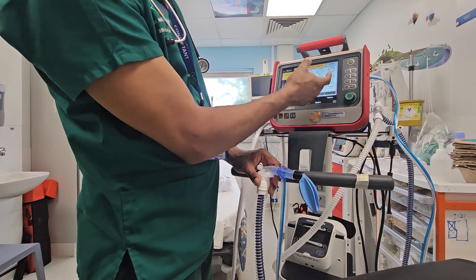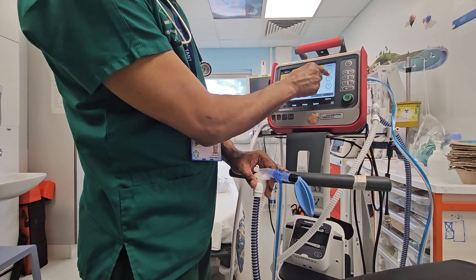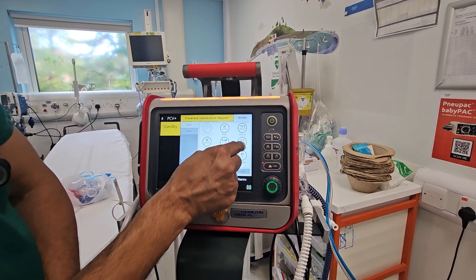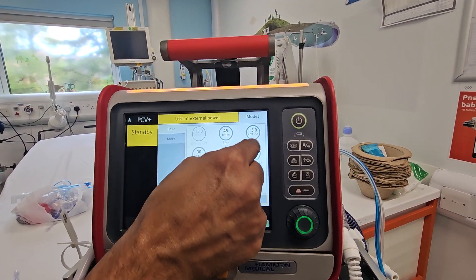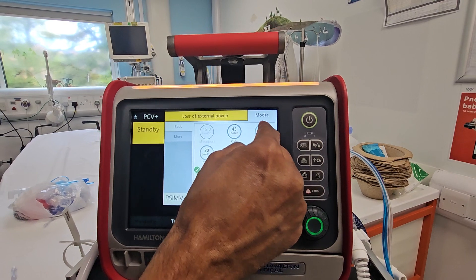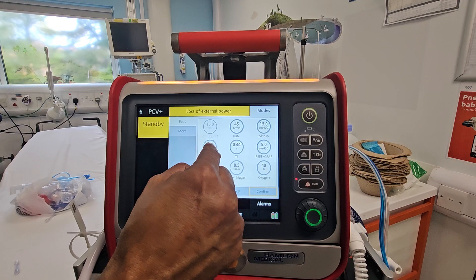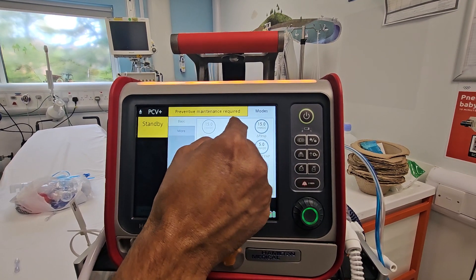These are your settings. Remember this is Delta P, which is above the PEEP. PEEP is set at 5, so Delta P above the PEEP means PIP will be 15 plus 5, which is 20 — that's the pressure limit. This is your rate. Anything you want to change, you click on it and change it.